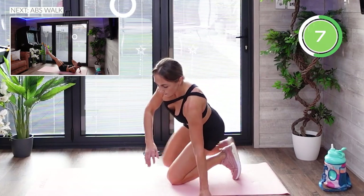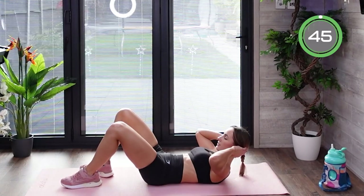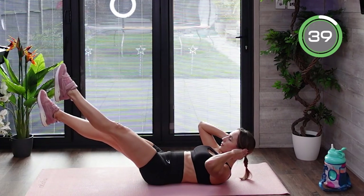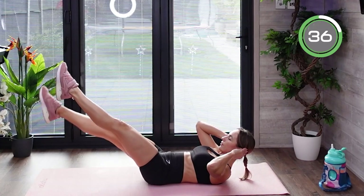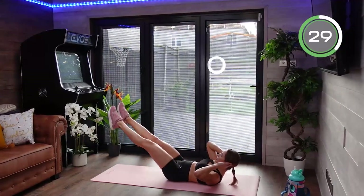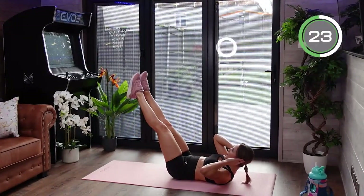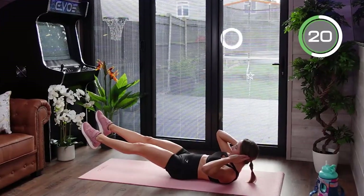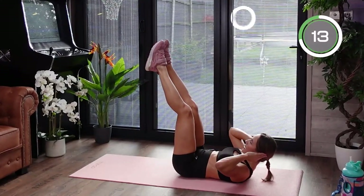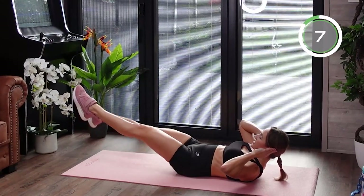The next exercise is an abs walk. Go onto your back and tilt your pelvis to close the gap between your back and the floor. Shoulder blades stay on the floor, lift your head up, keep your hands by your head. Do a little step with one foot, bring the other foot close to it, and do little steps up and back down — legs stay elevated throughout. Brace those abs and keep your core engaged the whole time. If your back starts to arch, rest one second then move straight back.